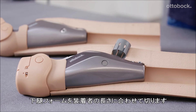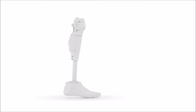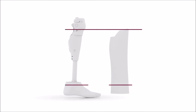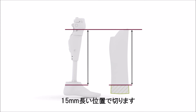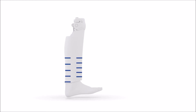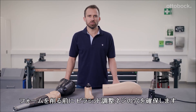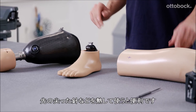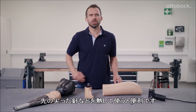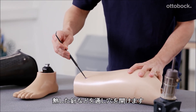The shank is now shortened according to the user's measurements, taking into account a compression measurement of 1.5 cm and the foot position. Before you start sanding the shape of the shank, you must ensure that you can access the screws. It's best to use the scribing needle heated with hot air to do this. Pull on the shortened shank, determine the height of the access holes and push the hot scribing needle through the foam.